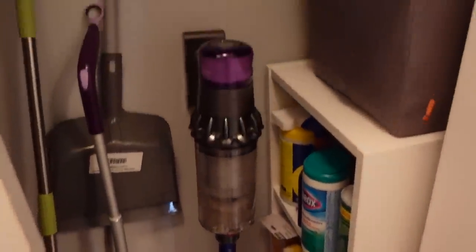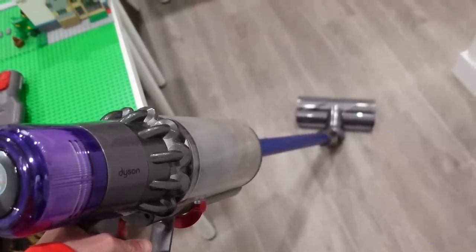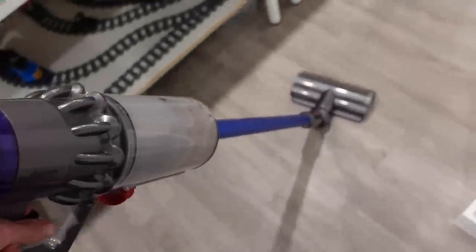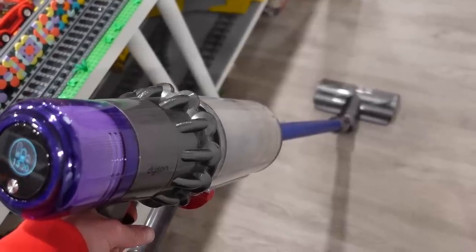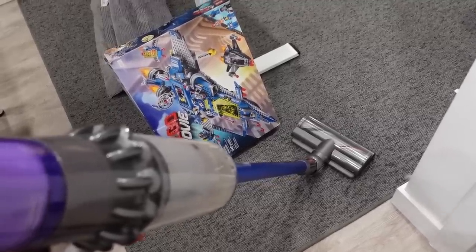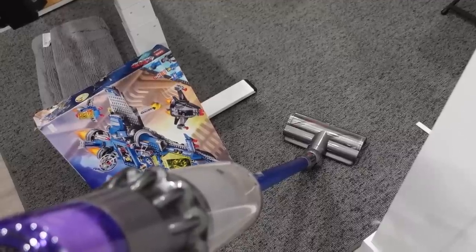One of my other tips is this guy right here — it's a vacuum cleaner. This thing is very handy. So I always vacuum my Lego room at least once a week. Actually, I think it needs a vacuuming right now. But this tool isn't only good for vacuuming the floor — it's also good for vacuuming your Lego. Let me just vacuum that one spot.